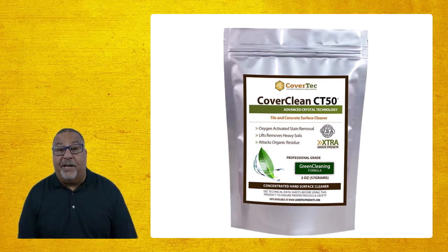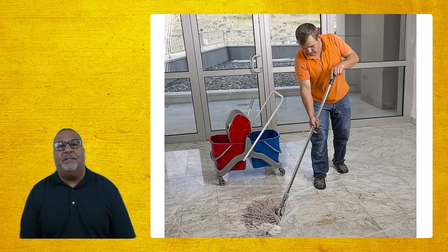If you're looking for a faster clean, the CT50 may also work for you. CT50 is a concentrated powder that you mix in with hot water, and you can use that to scrub and clean — so that's another option. But for deeper stains, Dawn dish soap is not going to do a proper job.